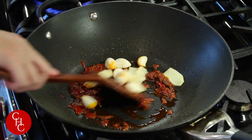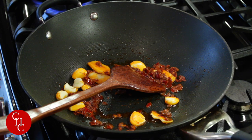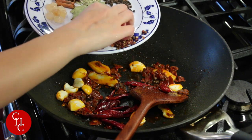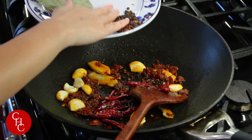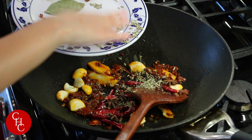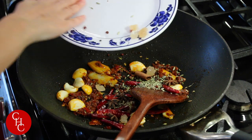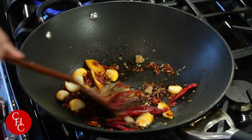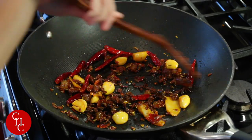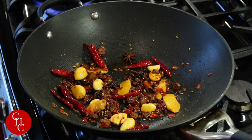Now we add our ginger slices and garlic cloves, then the spices: chili peppers, Sichuan peppercorns, black peppercorns, fennel seeds, star anise, cinnamon stick, and rock sugar. We'll leave the bay leaves for later. It smells so good. After about a minute, it's ready for the next step.